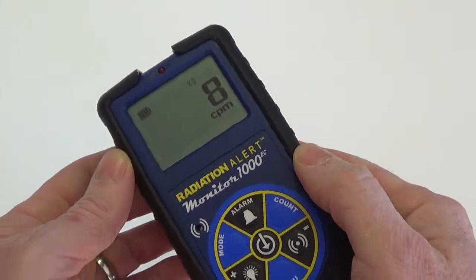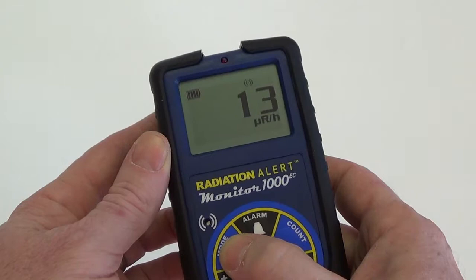Once the boot cycle has completed, you can use the mode buttons to scroll through the different units of measurement available.